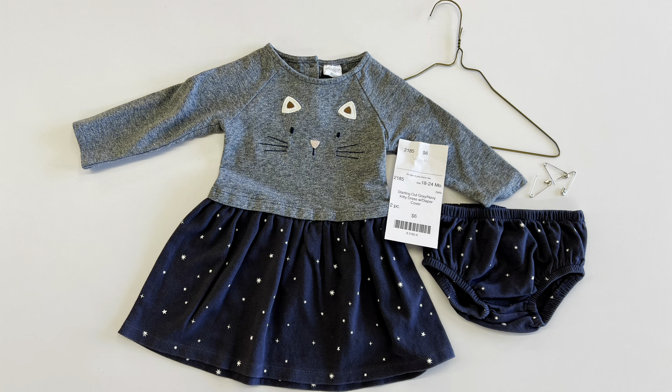We're going to show you how to prepare an outfit for our event. You're going to need one hanger, three safety pins, the outfit, and a price tag with a detailed description including the size of the item.